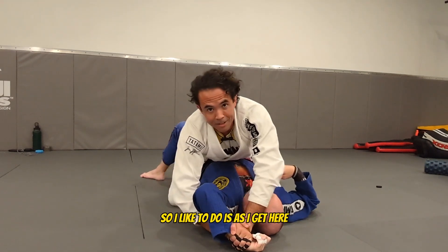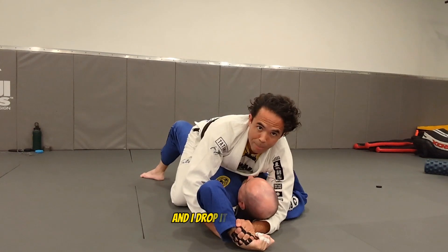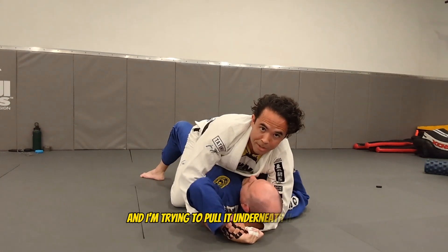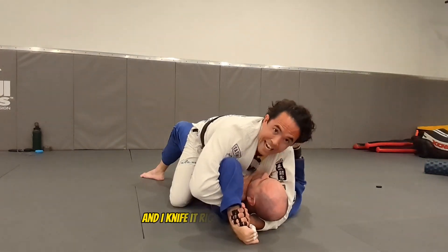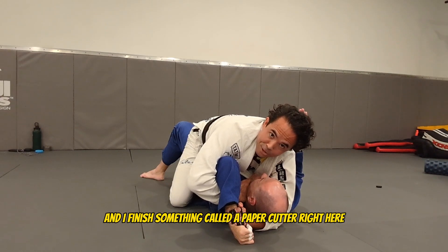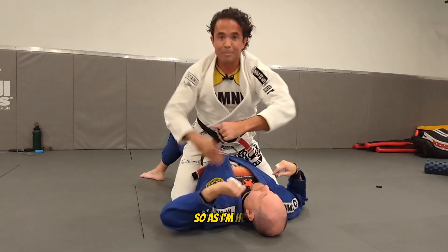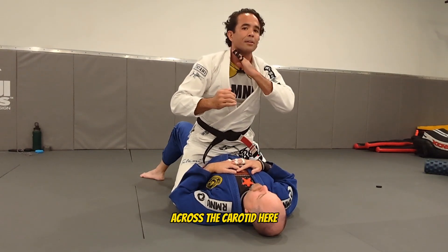So what I like to do is, as they get here, I take this outside elbow, rub it across their face, and I drop it on the mat and I'm trying to pull it underneath his head. I take my free hand, come across, and then I knife it right across his throat and I finish something called a paper cutter. Right here, squeeze down. I'm just taking this and cutting it right across the carotid here and you'll get the tap.